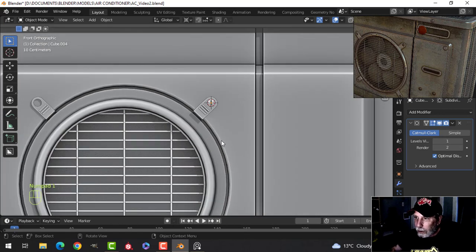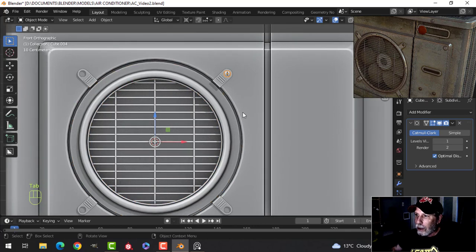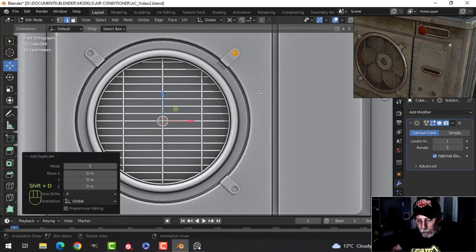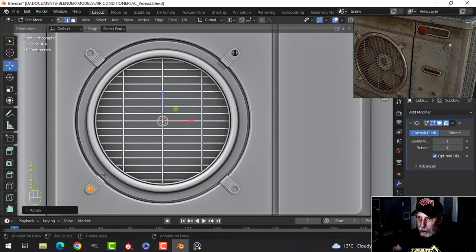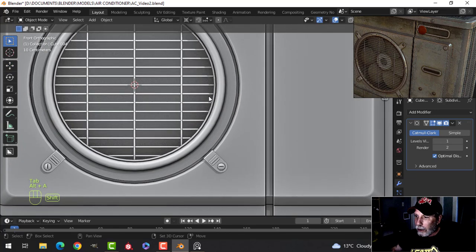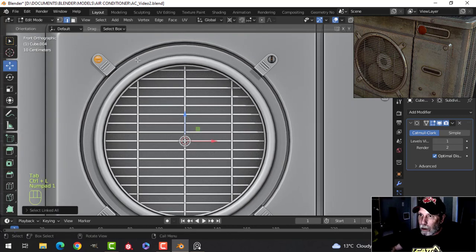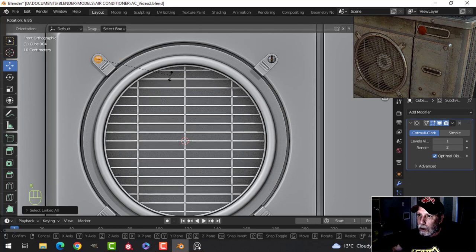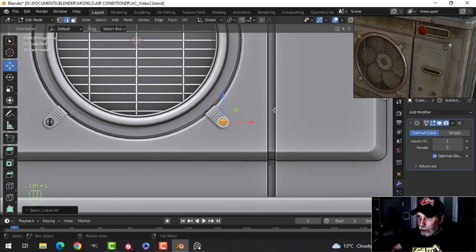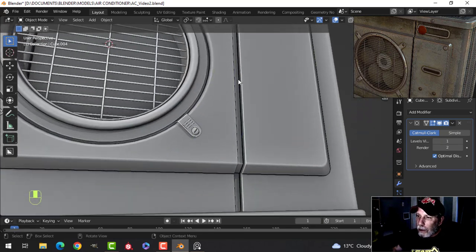I'll select that and shift the cursor to selected so I can take this into edit mode. With the origin on the 3D cursor, Shift D, rotate Y 180, that puts one down there. Select them both, Shift D, rotate Y 90 — that puts them there. I'll go in and select one, look from the front, go back to median point, rotate it off a little bit. Do the same with the other one — we have bolts.